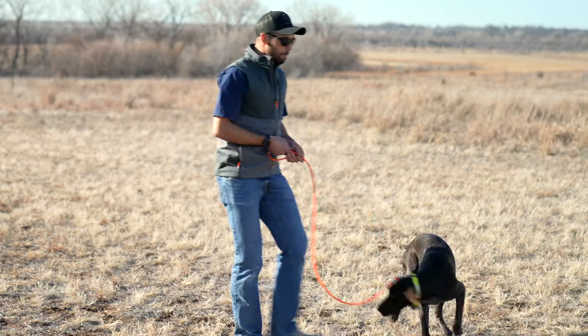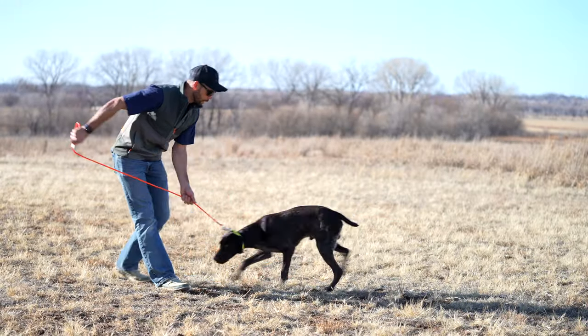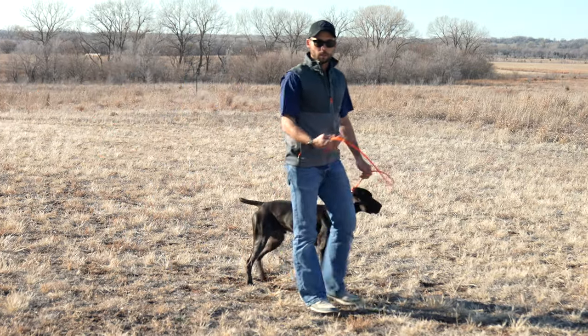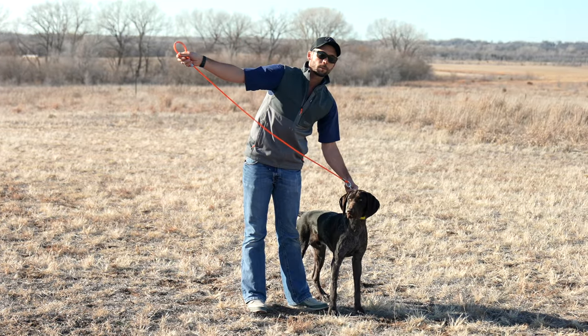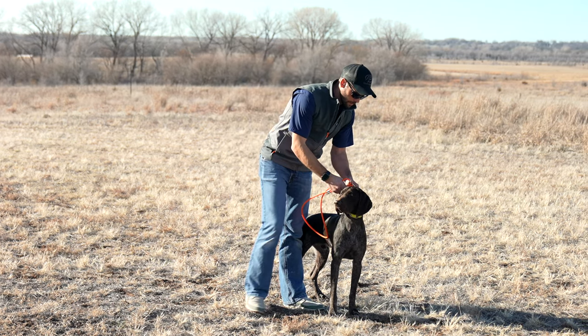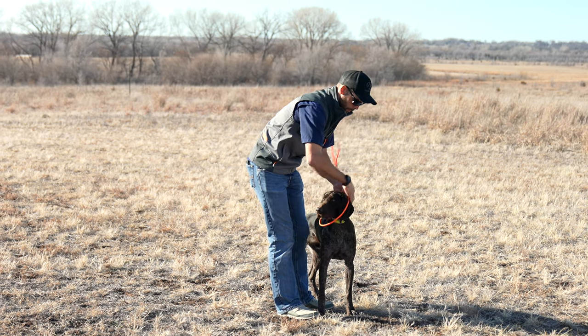Some people recommend applying pressure keeping it low on the dog's flat collar — that works, but it does require a fair amount of force depending on how big your puller is, and that force is applied to both you and the dog. When we utilize this head halter style leash, it eliminates a huge portion of that pressure.